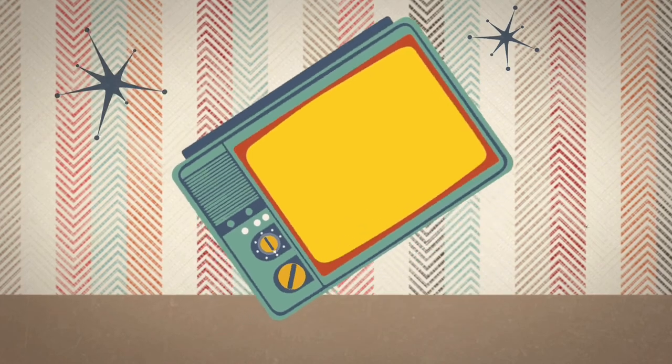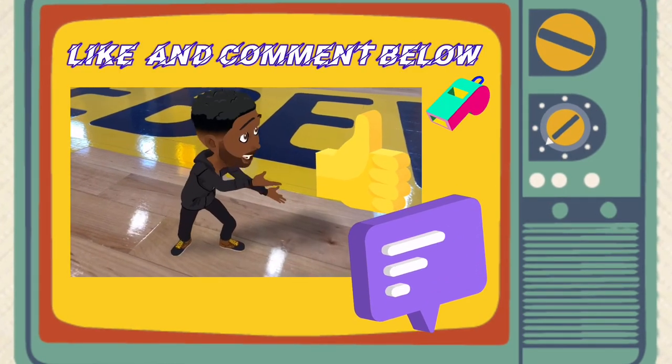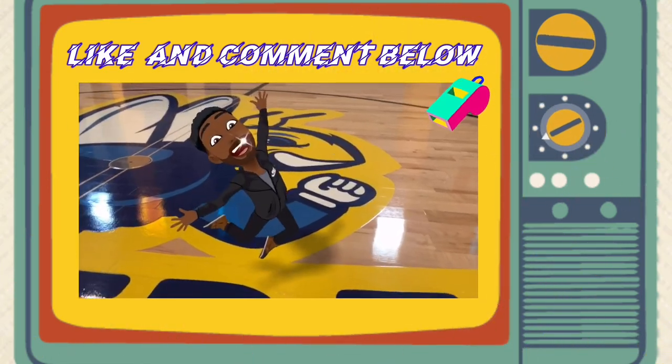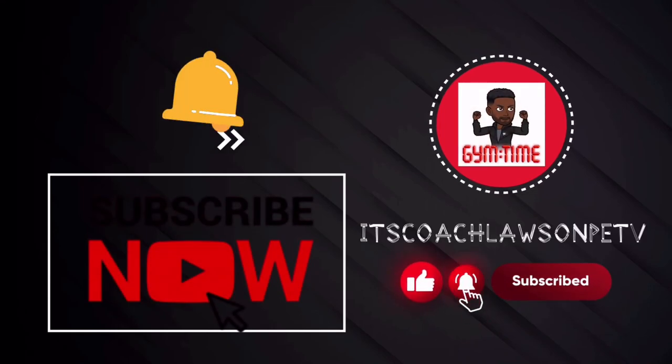Well, alright scholars, I hope you enjoyed that video. Don't forget to like this video and comment below. See you next time. Subscribe now and don't forget to hit the notification bell.